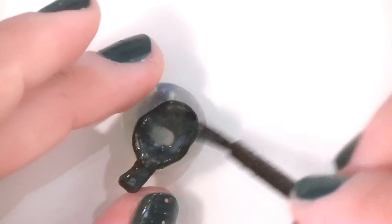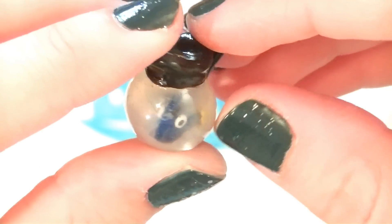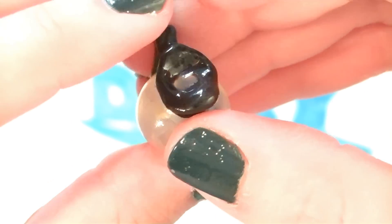Add multiple layers of glaze on the glass part until it's super glossy and transparent. There you go! Now you have your own little runaway Dory charm!